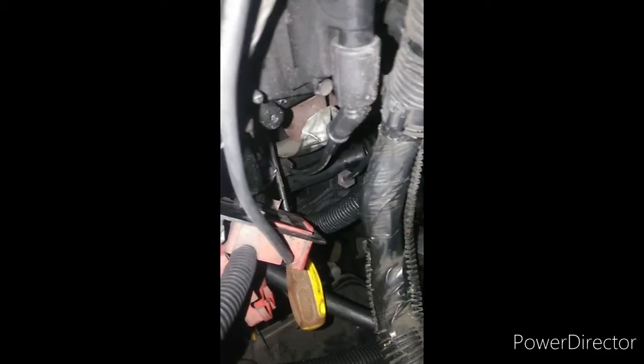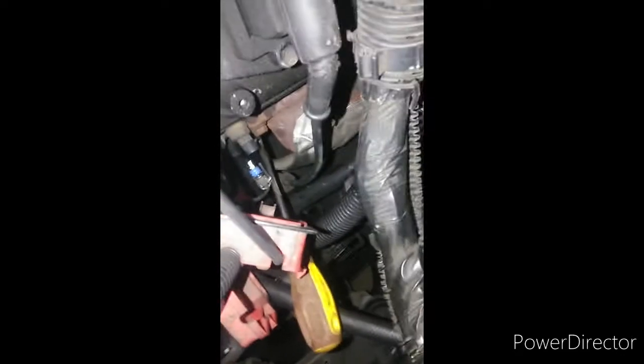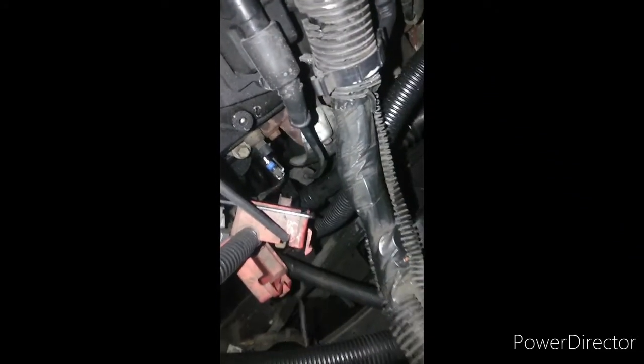I was thinking about using those bendy hoses I had for the vacuum cleaner — they're put back in the house now. I was going to get a couple of those and combine them together to make a long enough probe to reach in there. I wish the spark plug jacket was big enough to put a camera in there.